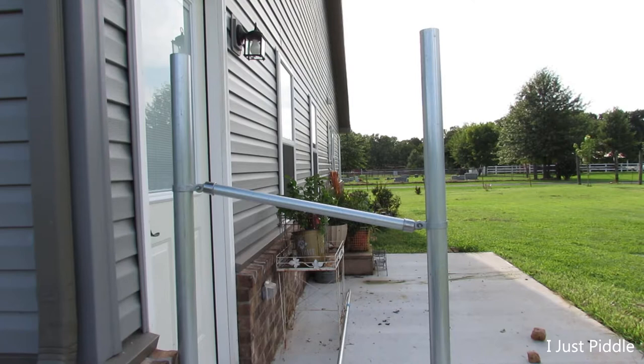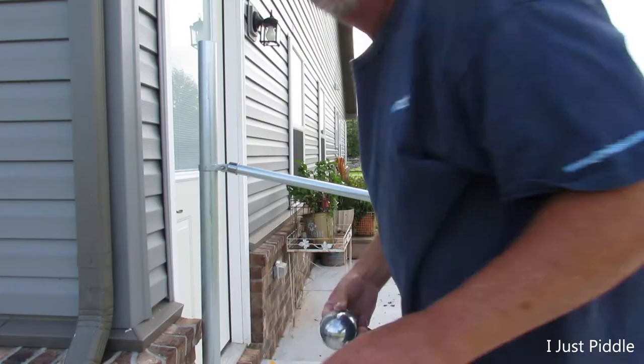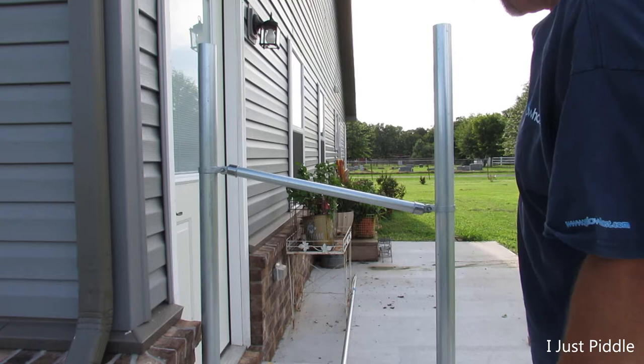There we go. We now have a handrail in there. But I can't leave those tops on there — I've got caps for those. Little caps — that'll go up there. But I've got to cut this off still. I'm just going to do an inch to be nice.